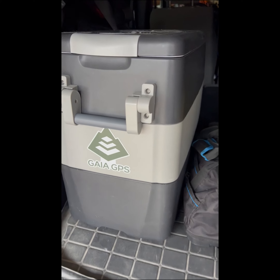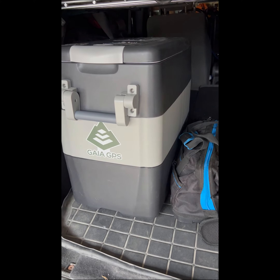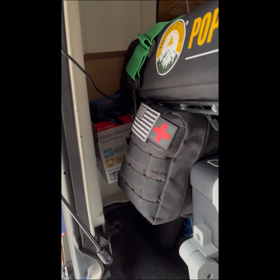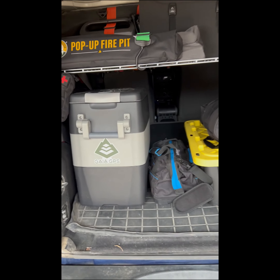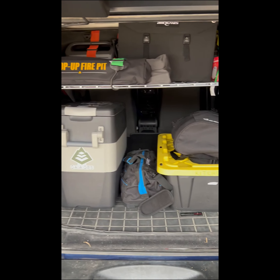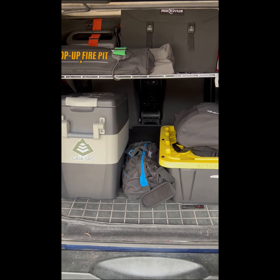Here's our refrigerator. When we sleep in here we go to the front seat. And in this corner we just have our little electrical pump for our mattress. That's where we're at. Stay tuned.